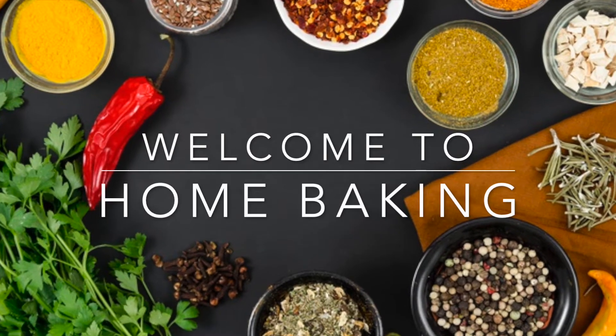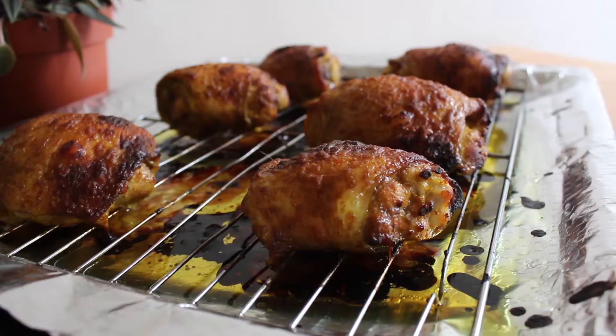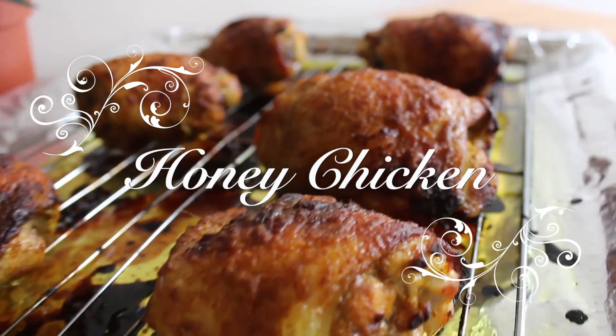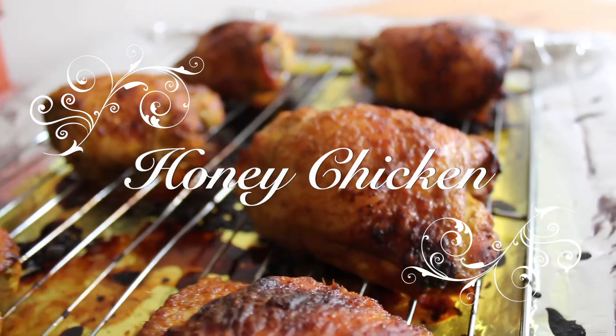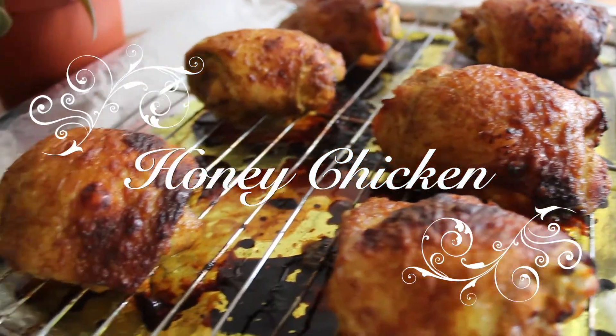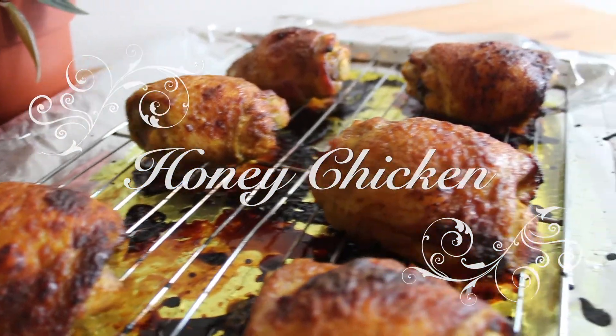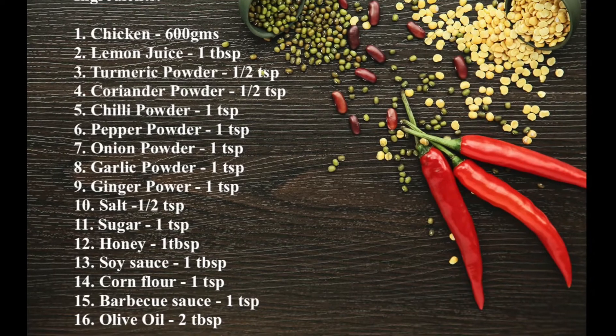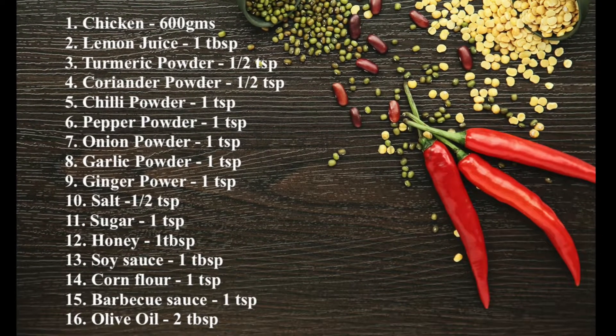Hi Meevers! Welcome to home baking. In today's video we are going to see a delicious honey chicken recipe. This is a very easy recipe with simple ingredients. Check out the ingredients here. Let's get started.